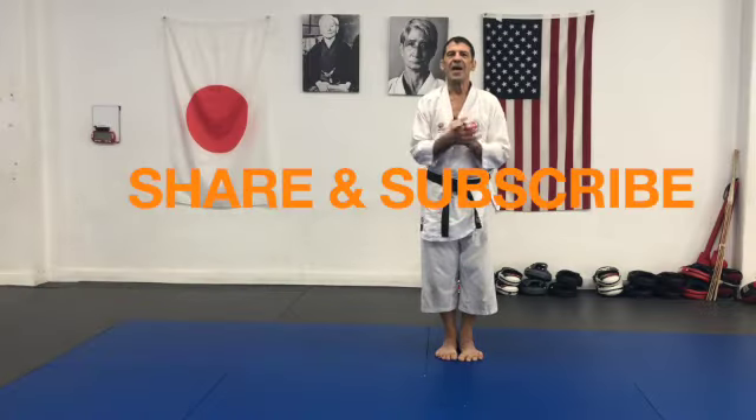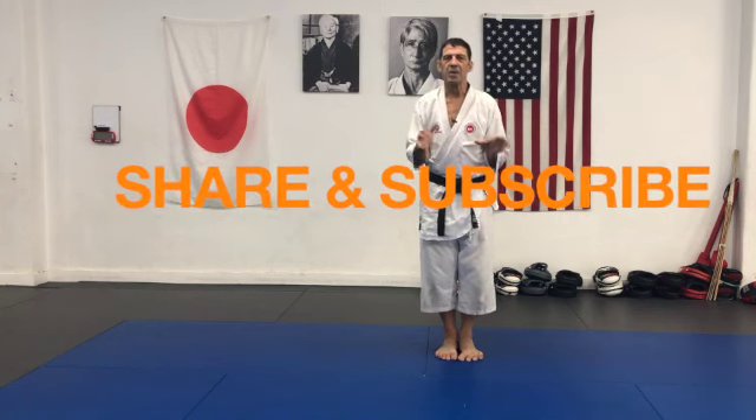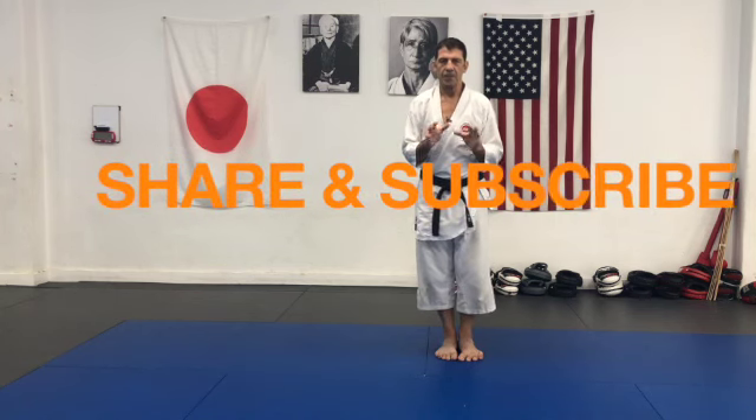The Drain of Energy. Hi guys, thank you for coming back. Today I'd like to discuss Dropping Energy, which is one of the six body dynamics.